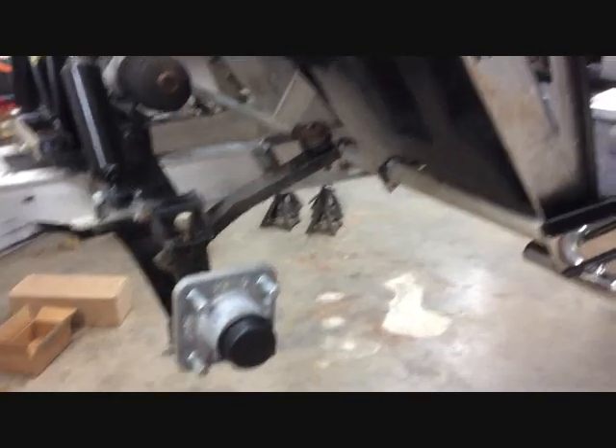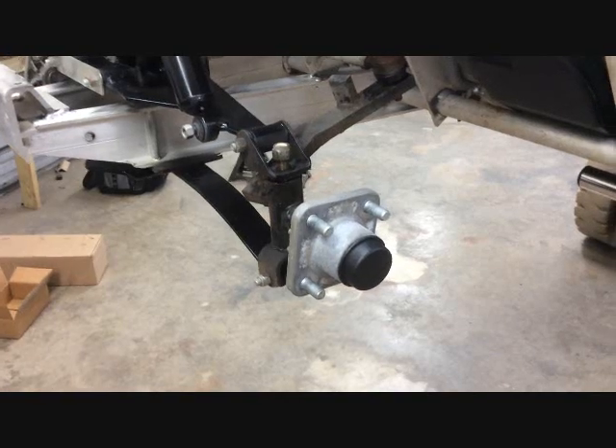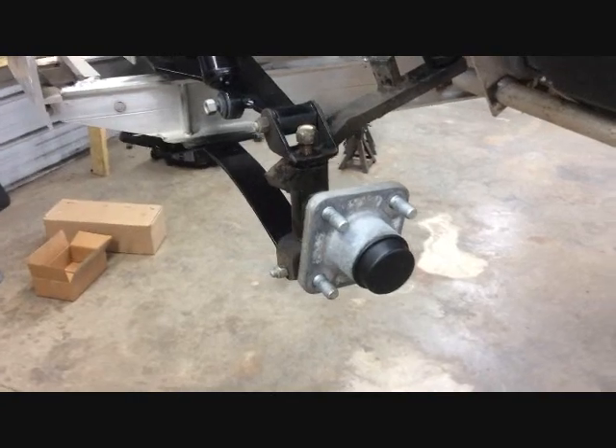You don't have to remove the body, but we did just to give you a little better look. You want to lift the cart up and put it on jack stands, remove the wheels and tires, then remove the dust cover from both the front hubs.